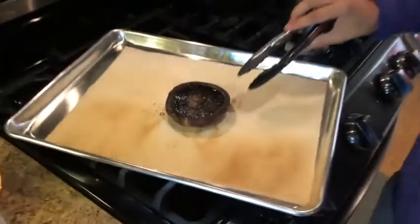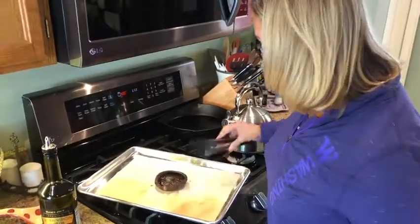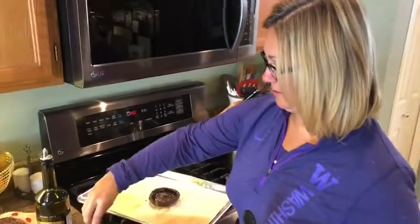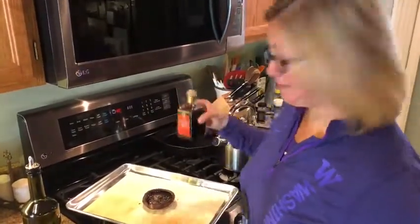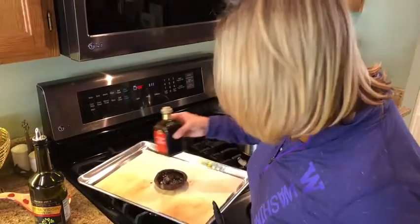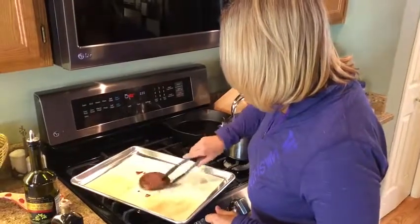I'll show you what it looks like in just a little bit. My mushroom has only been cooking for halfway and it's got a nice juicy flavor. I'm gonna flip it around and hit it with a little bit of balsamic vinegar — whatever kind you have is fine; there's a variety of qualities and aging, they can be more syrupy or more liquidy. This is just the one I happen to have, so I'll just hit it with a little bit.